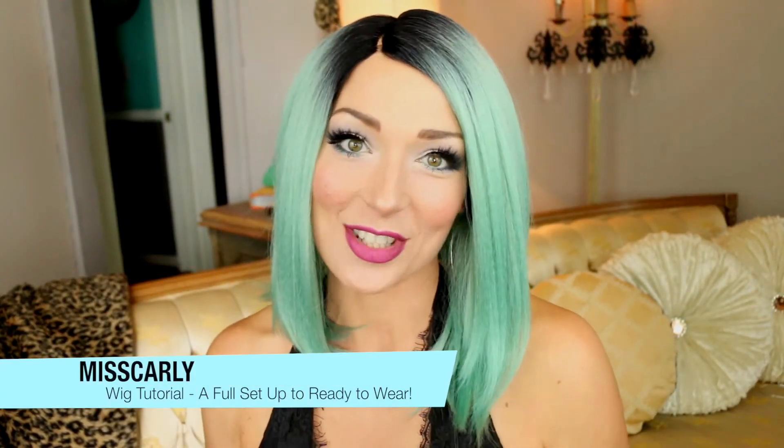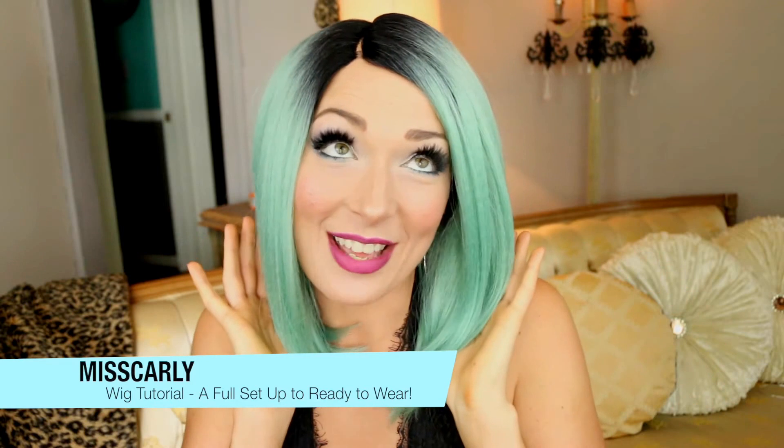Hey everyone, it's uniquely Miss Carly. Thank you for coming back to watch another amazing wig video that I have for you.